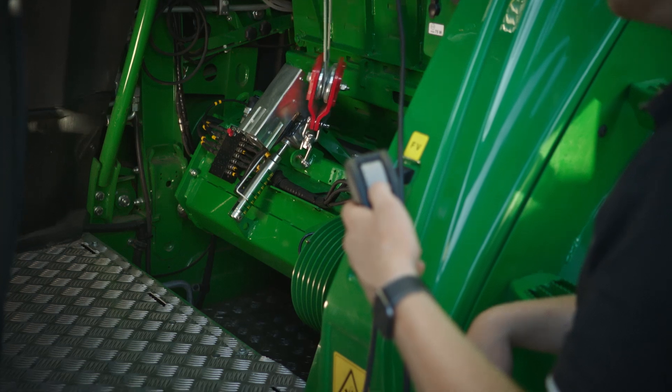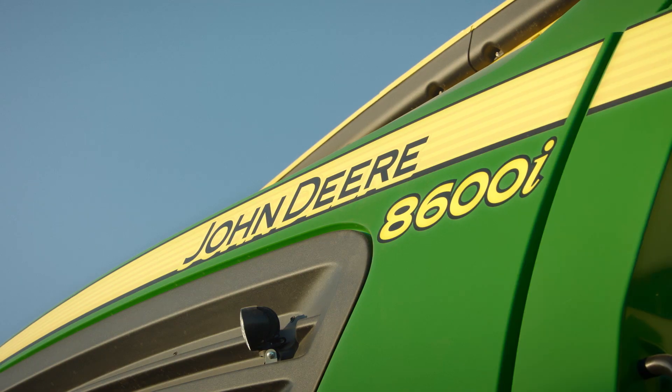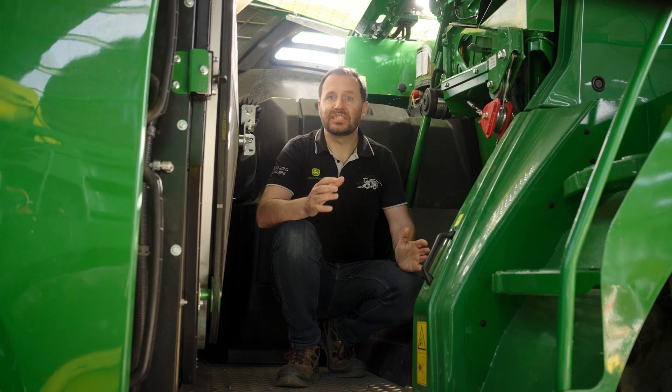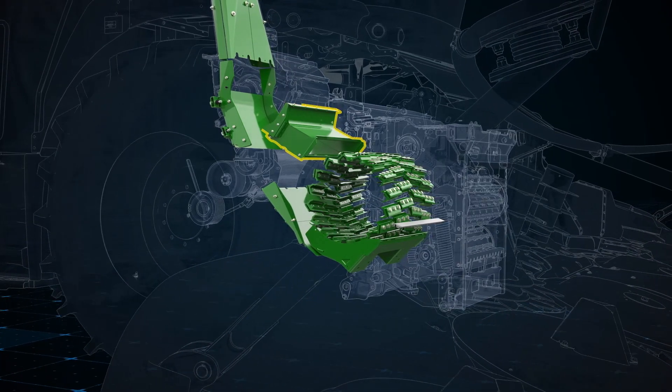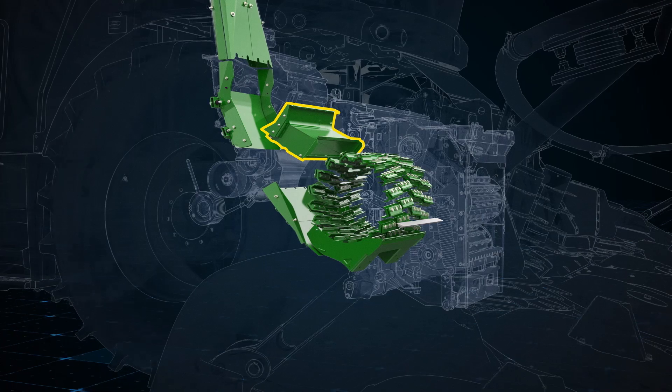Did you also know that thanks to our KP swing mechanism, there's no need to mount an external separate grass chute? During harvest with the KP, the John Deere grass chute is automatically located in a passive position. When converting to grass, the grass chute will automatically slide into the working position when the KP is removed.